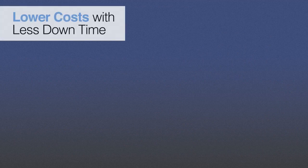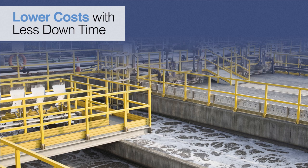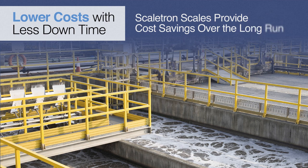Increased reliability means lower costs. With Scaletron scales, cost savings are realized by eliminating the facility downtime that typically occurs to replace damaged load cells or corroded parts. Designed for rugged service, Scaletron's platform scales consistently outlast the competition. Facilities will log less downtime and more hours in operation by simply using the Scaletron Model 4000 Series corrosion-resistant platform scales in place of another manufacturer's. Over the long run, our scales save money.